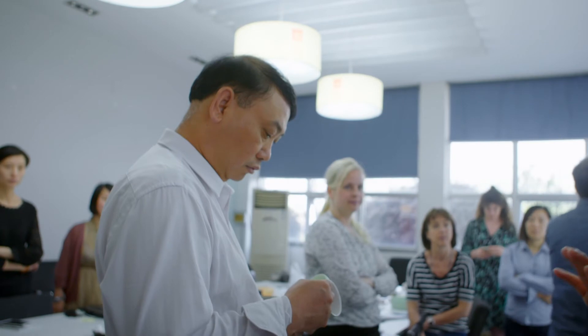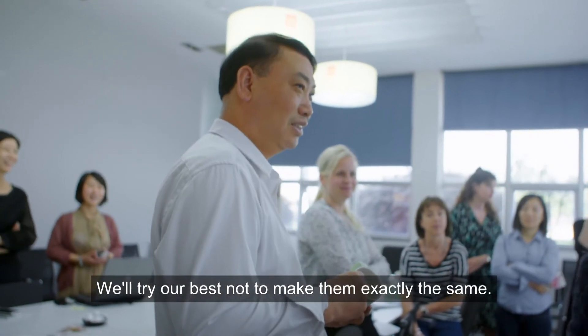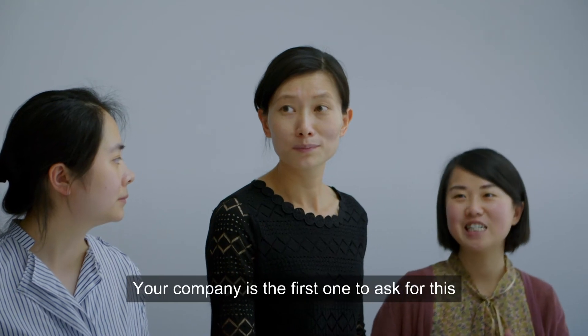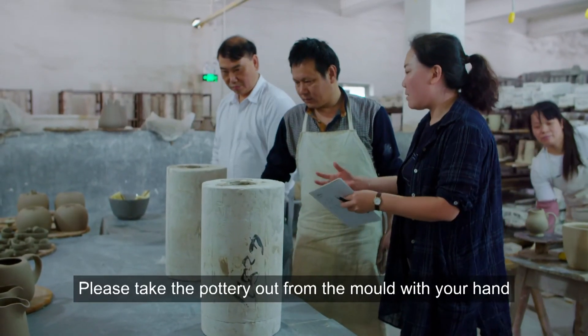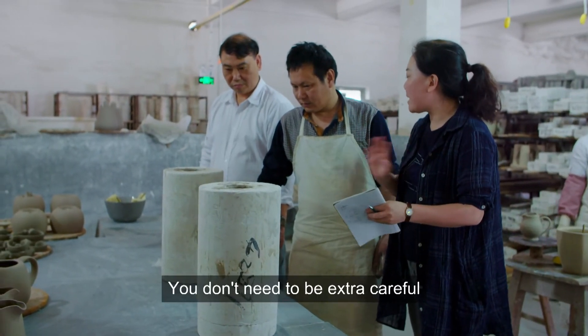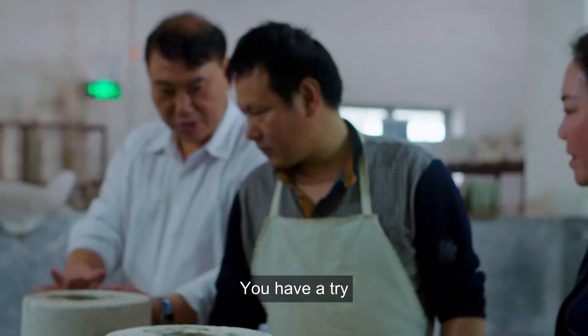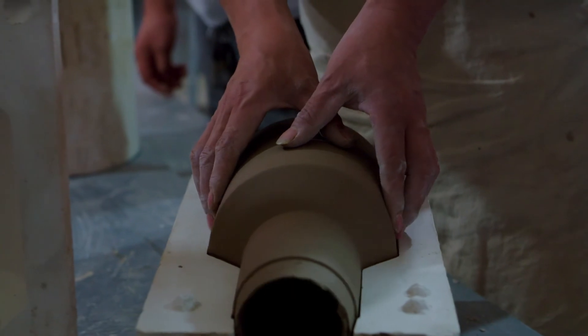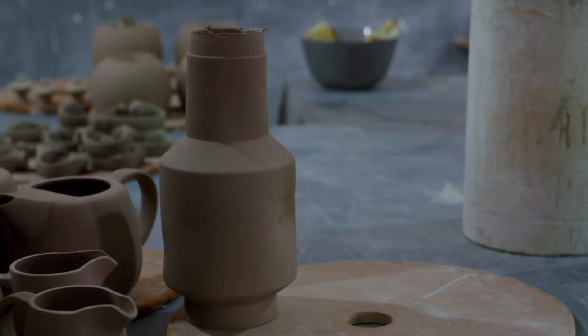They want to make different things — the same thing is, you don't want to make it the same. This is the first one. You take it out of the mold, place it down, and shape it. That's it. That's one.